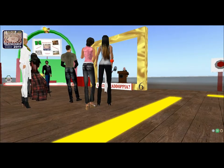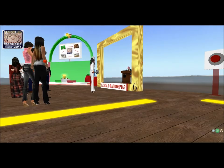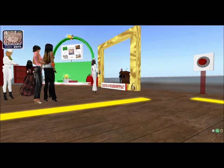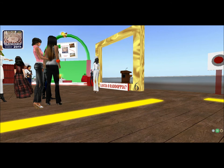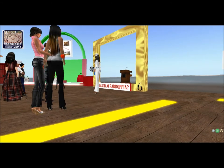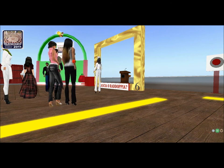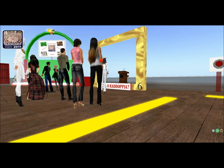Un applauso a Carelia! Carelia ha raddoppiato il suo premio — 200 linden! Tra poco li riceverai! Vediamo se Ines vuole raddoppiare. Ok, raddoppio! Allora, sali anche tu sulla sedia! Questo è l'ultimo gioco!